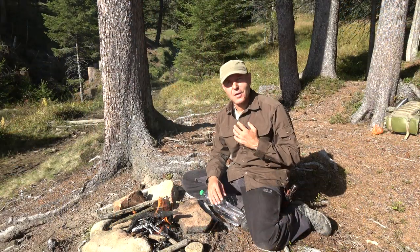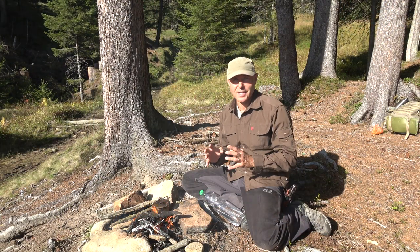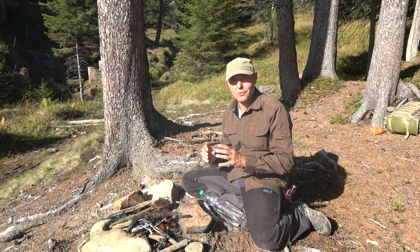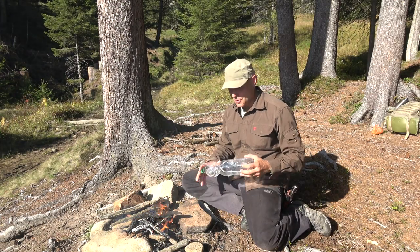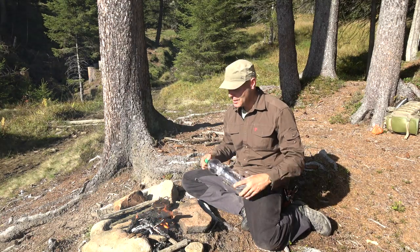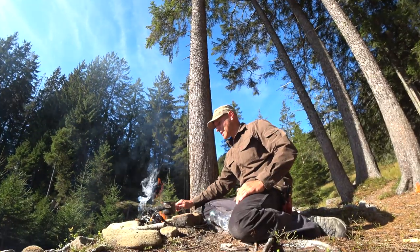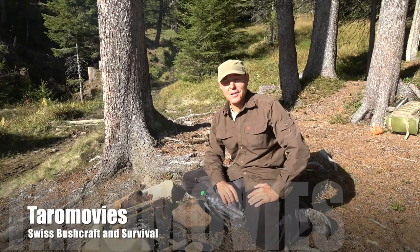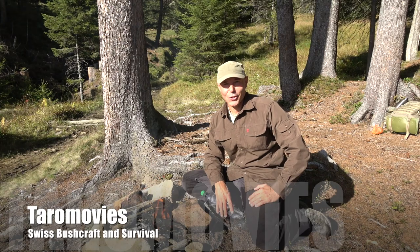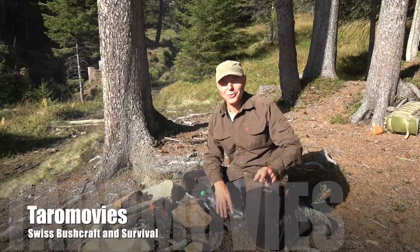In my opinion, one of the most important skills outdoors is the ability to improvise, to be creative and think out of the box. I really hope you liked this little video about how to make a fire with the PET bottle. I have now my standard pine needle tea and I would be very happy if you are joining Taro Movies the next time again. Thanks for watching, tschüss, ciao and bye bye.